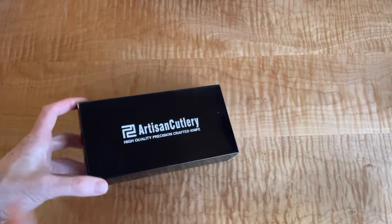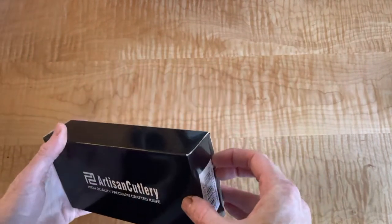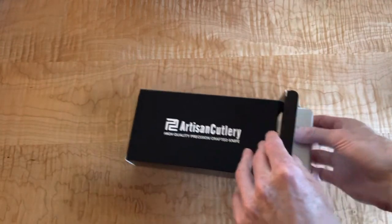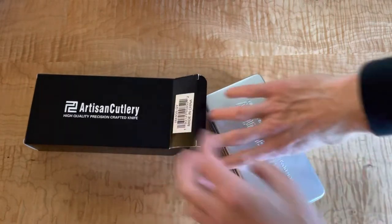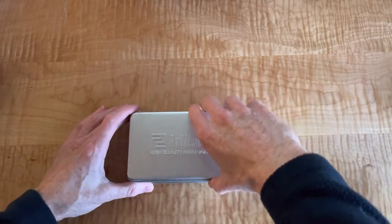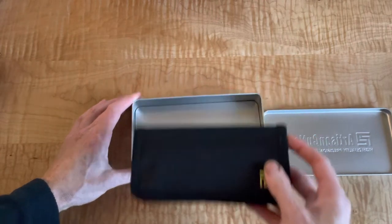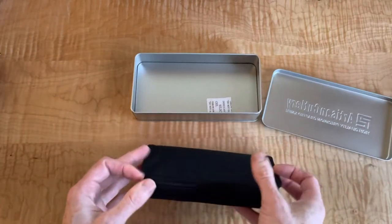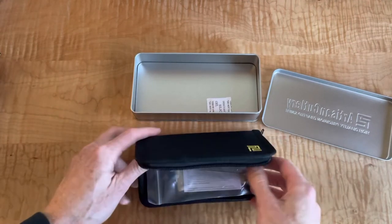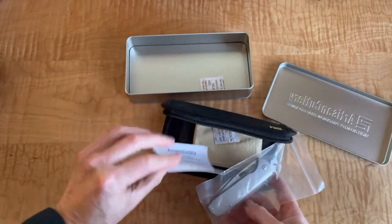They make them in China out of a particular plant they have a relationship with, but they definitely don't feel like a Chinese knife in hand. They do cool finishings like this one right here. And the packaging - I just think it's super cool. It's like one of those babushka dolls. How many of these do you have before you get to the knife? They just have really amazing lines and design touches that I think are really cool.